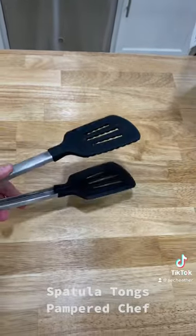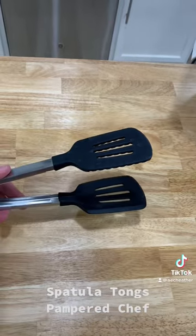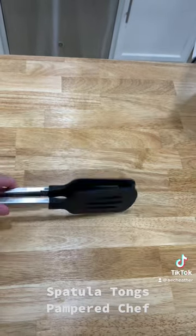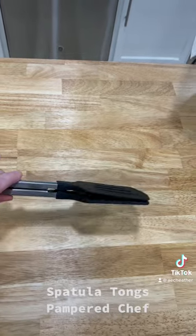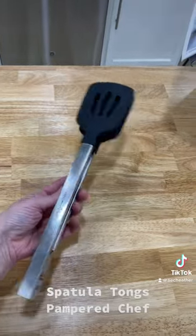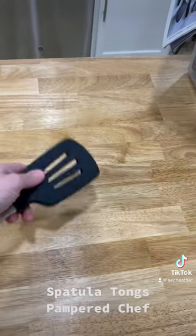These can be utilized with burgers — imagine putting this in a pan and flipping your burgers like this. Also quesadillas, anything that you want to keep together that might be a little bit fragile. And they are made of silicone.